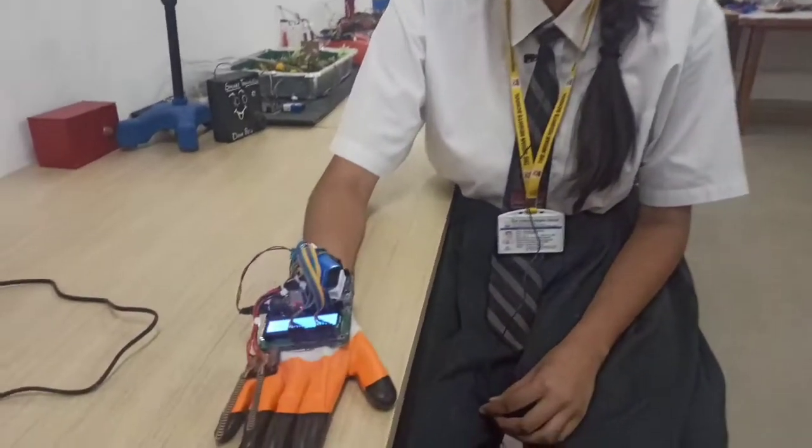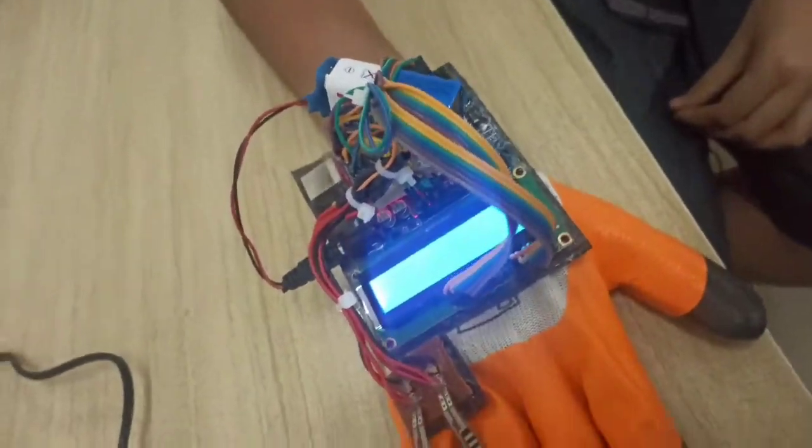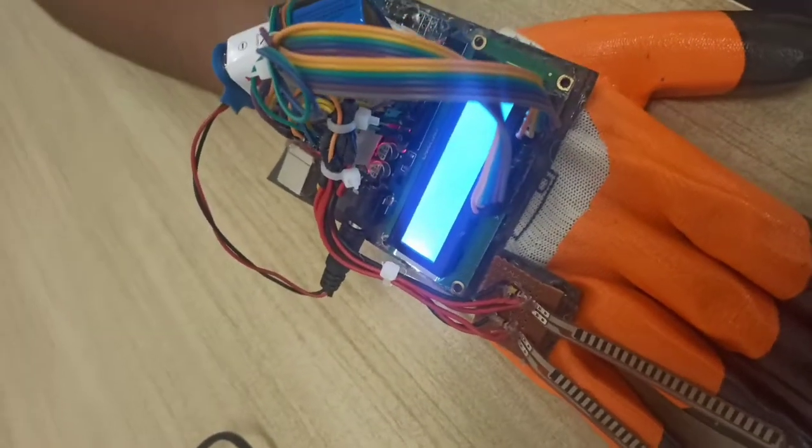So for them, we have made a solution. We have made a smart hand glove that will help the person convey their messages and reactions.